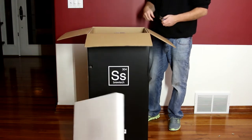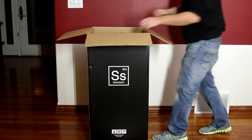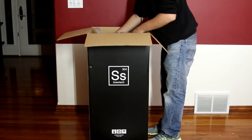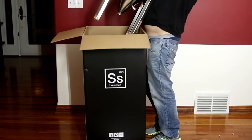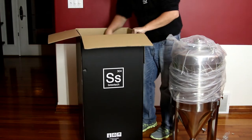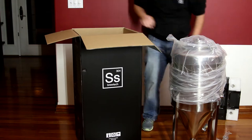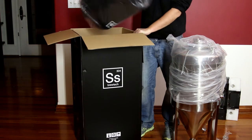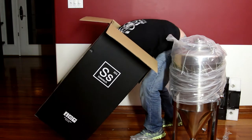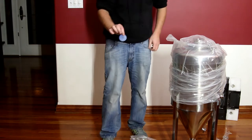We have a piece of styrofoam, we have a book, some more styrofoam. We have whatever that is, we have a big box of goodies. We have a jacket, we have this plate, and we have this random tripod cap that fell off.